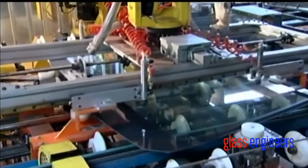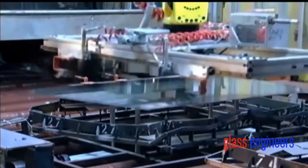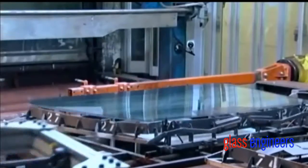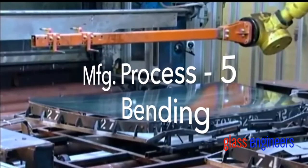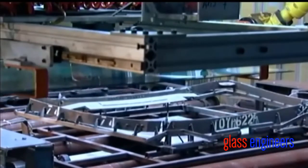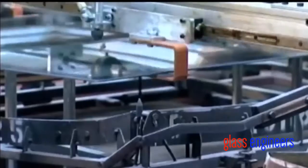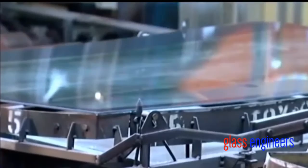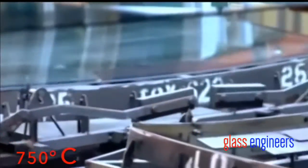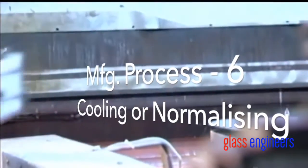A robot lifts the sheets of glass and carries them to four metal pins. The pins recede and the glass falls onto a bending iron — the iron is shaped like a specific windshield. The conveyor takes the bending iron with the two glass sheets into an oven called a bending leer. The leer heats the glass sheets to 750 degrees Celsius, causing the glass to sink into the shape of the bending iron. Then the glass goes through a slow cooling cycle to anneal, or toughen, the new shape.